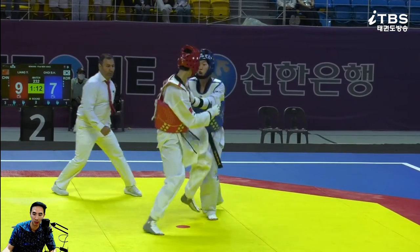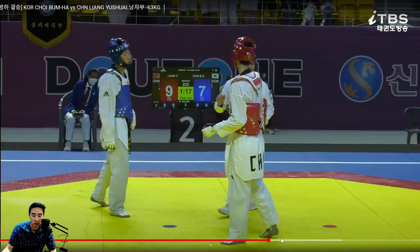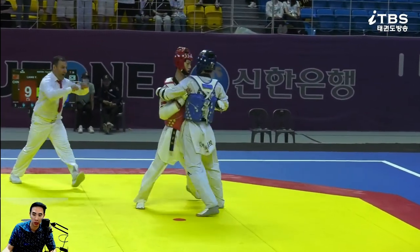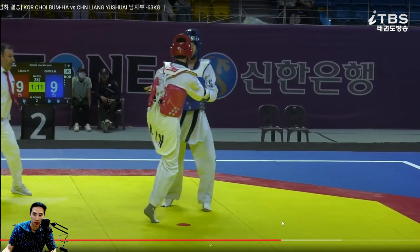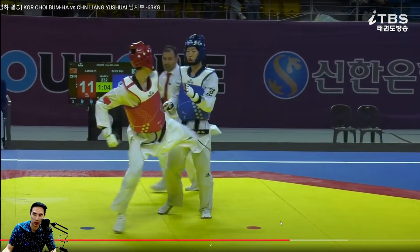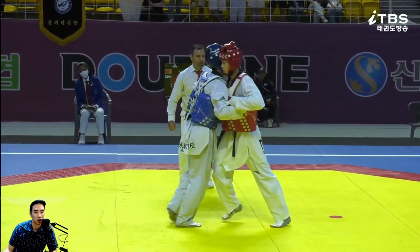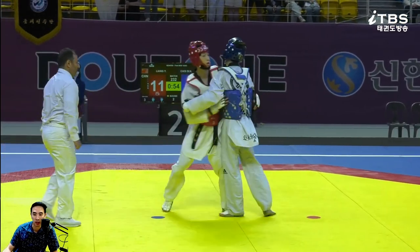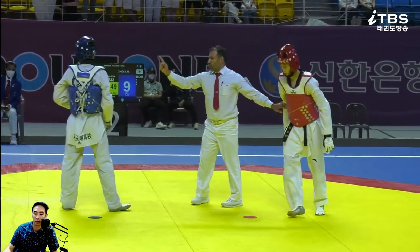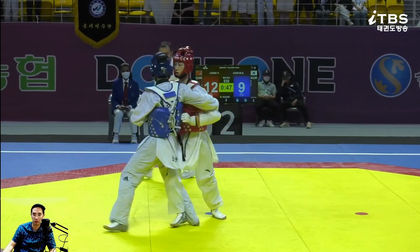He knows headshots might be coming up the middle — he's giving it away to the body here. Maybe the call by the coach was: don't go up the middle anymore, just fight him in the clinch — you seem to be winning that battle. Nine to eleven. We're just gonna have a front leg versus right leg war in the clinch, but it's not a bad call by the coach. Careful — good call by the Korea coach here. You're scoring in the clinch, please keep playing that game.